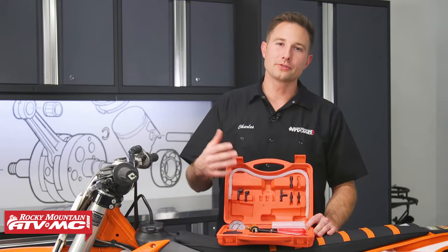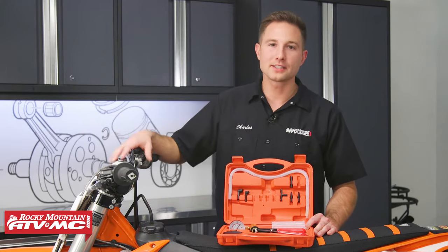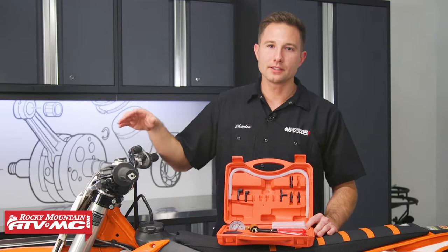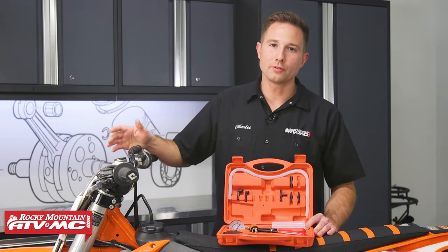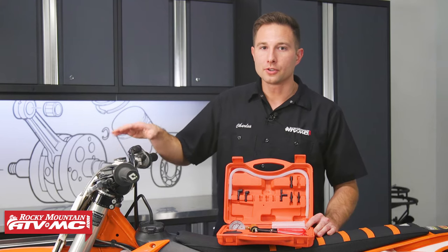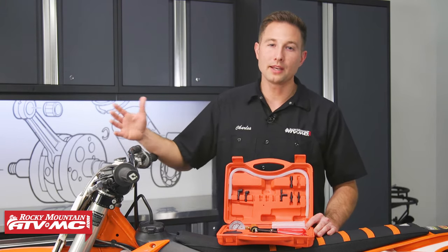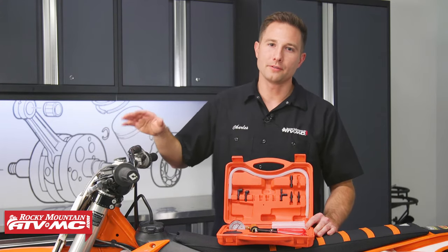This tool is really going to help you out anytime you need to change your brake fluid out. Anytime you have the system apart you're going to need to bleed it, but you also have maintenance intervals on this brake fluid since it does get contaminated over time. The fluid gets darker, so that interval is either going to be every one or two years depending on your machine. You want to refer to your model-specific service manual to find that out.